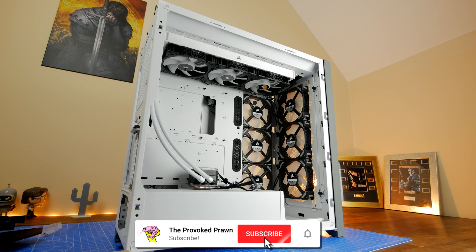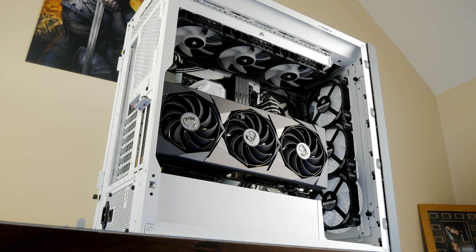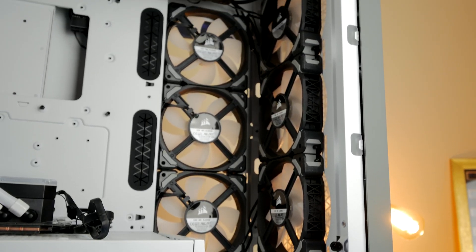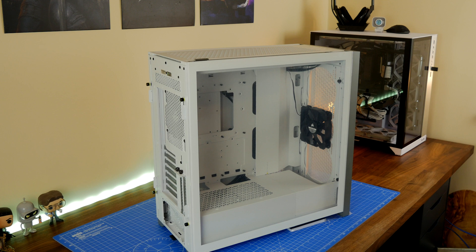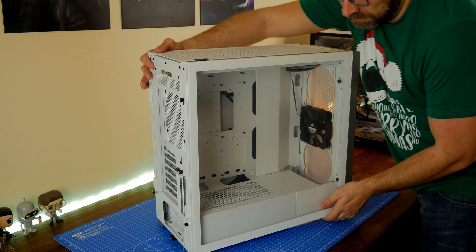I did a video previously on a setup of this case with the most amount of fans possible. I installed this case with 12 fans — you can actually install up to 13 potentially — six mounted on the front and side as intake and another six on the top on the all-in-one cooler with a push-pull setup, and you could also have one on the rear. But as standard, Corsair ships this case with just two 120mm air guide fans.